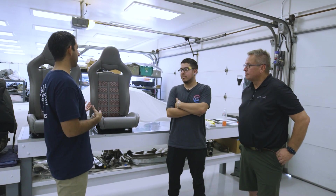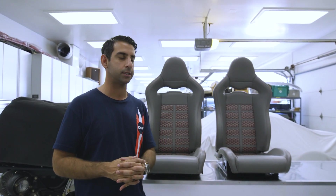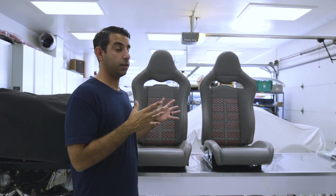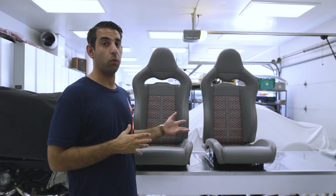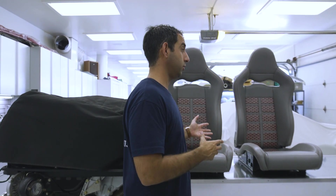Roger today brought us the Sparco SPX seats that we were able to get from Sparco USA — thank you to Alan and Warren at Sparco for helping us out. He's finished them with the authentic Goyard fabric that we had cut down from handbags that we purchased. It looks awesome, Roger — you did an amazing job.